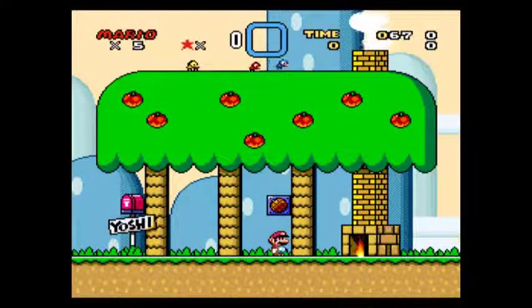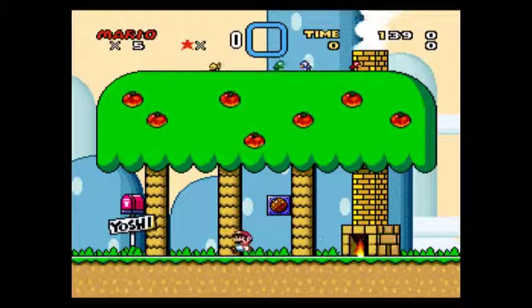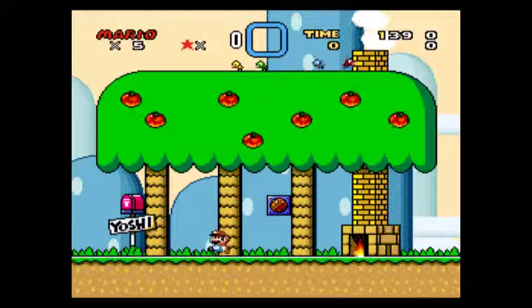Hi there, I am using the MSU1 Enhancement Chip. This chip allows me to play WAV files at CD quality. Also it can be used to store 4GB of data on an external device, like a flashcard or a DVD.